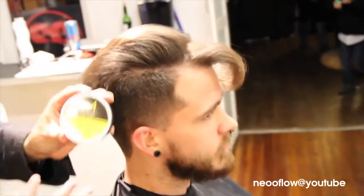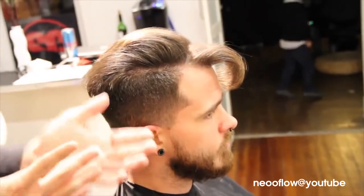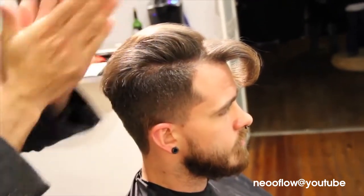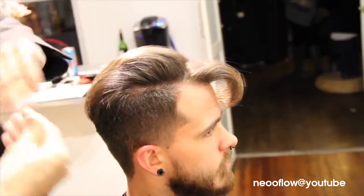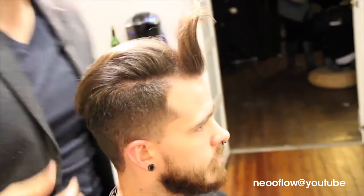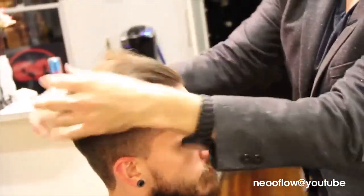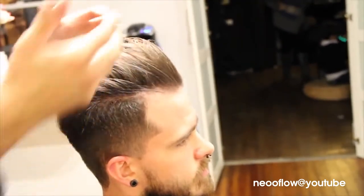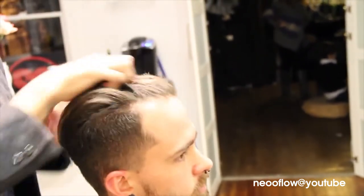We're going to take a product — I like this by Clean Cut. It's a nice creamy pomade. Take about a fingertip full — we'd need a lot more if we didn't have the gel already in there. Run that in your hands and make sure the product completely coats your palms so it's fully distributed. Then work that through the top. You'll start to see how it was round-brushed forward and will start to blend into the rest of the hair.